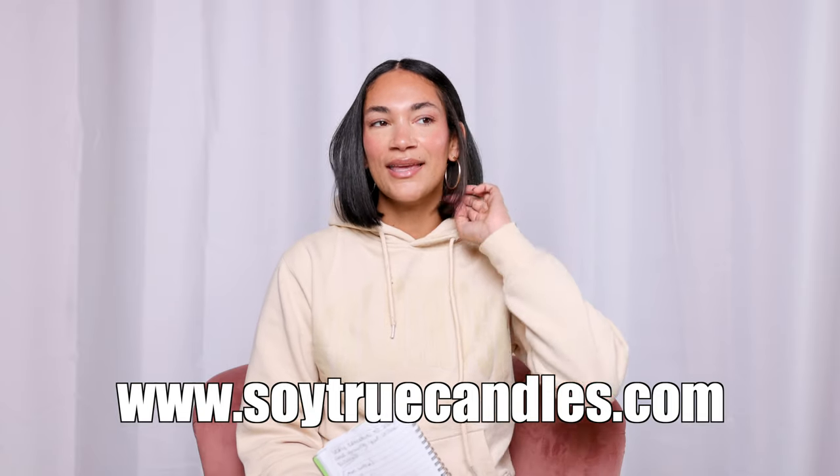Whenever I started testing my candles, I really didn't know where to start. I knew that I wanted my candles to have a wooden wick, but I didn't know it was so confusing. When you go on the website and see all those numbers and options, it's like — what is going on? So if you don't know where to start, I'm here to help you.